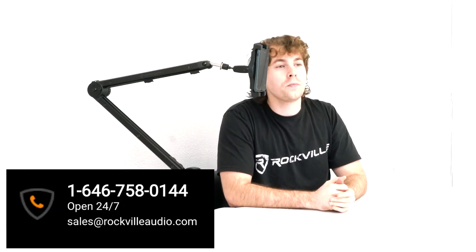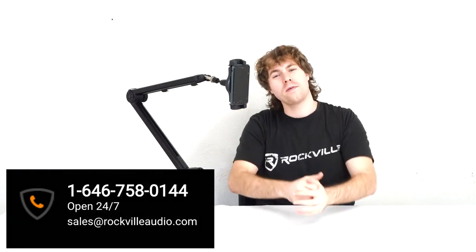Hopefully this showed you guys how easy it is to set up your Rogan Stand Pro boom arm mic stand. If you have any questions, comments, or concerns, feel free to reach out to our customer support team through phone or email. As always, I'm Perry from Rockville — we'll see you guys next time.